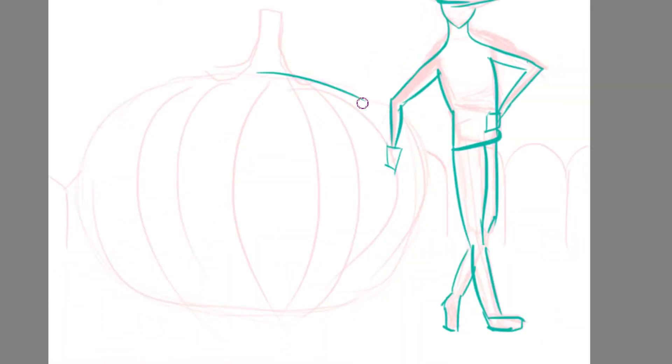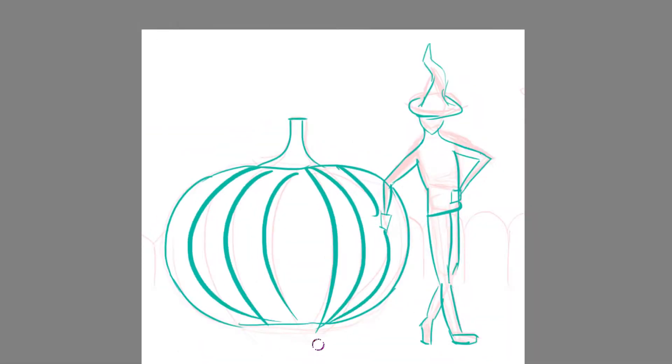Hello everyone! Today I'll be doing a quick speed art for this idea that I had quite a while ago.